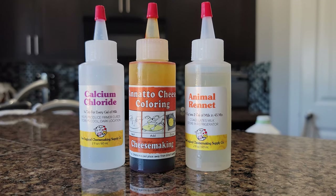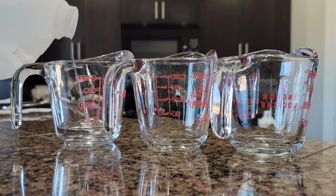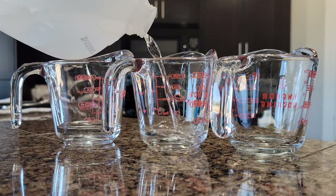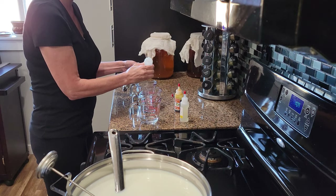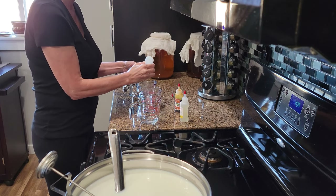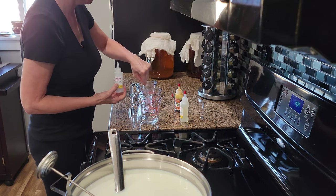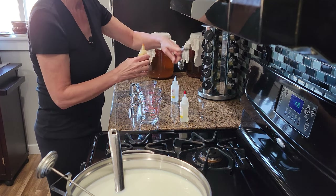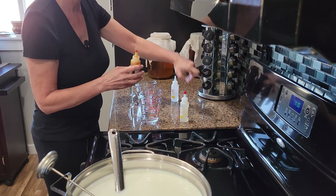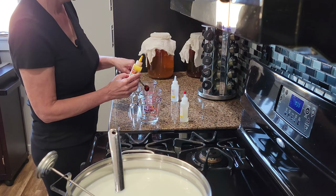Most home cheese makers purchase these ingredients online. They'll need to be diluted in 2 tablespoons of water. This recipe uses a half teaspoon each of calcium chloride, annatto, and rennet. The annatto is optional but it will give your curds a beautiful orange hue. I'll leave affiliate links to these in the description box.